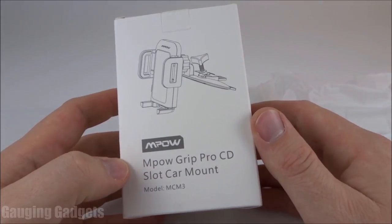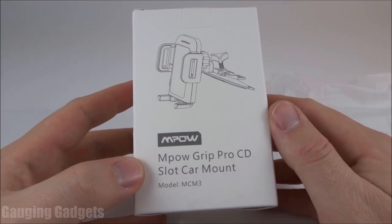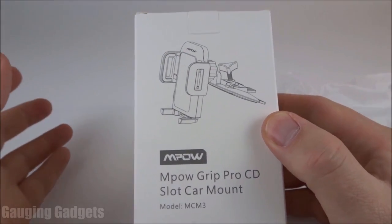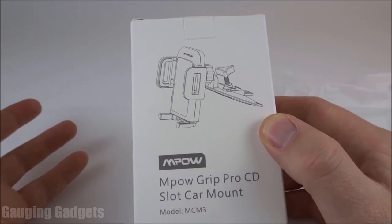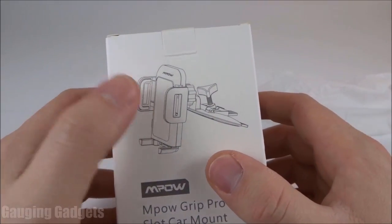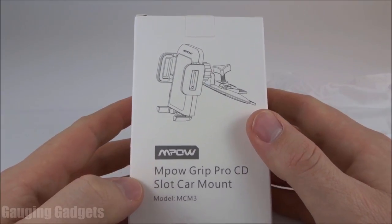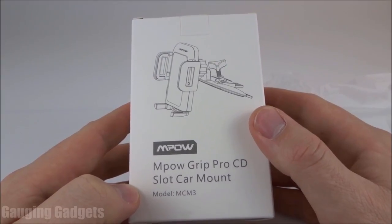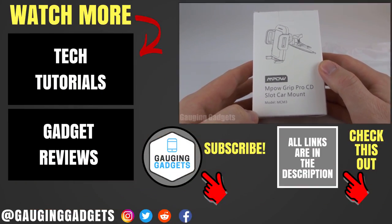That was a quick demonstration of this CD car slot mount from Empow. Overall, I'm really impressed with this device. The price of only $10 makes it really affordable. It's really easy to install and you don't have to worry about anything on your windshield, your dash, or taking up one of your vents like some other car mounts. It does a great job of securing your phone, and it's really easy to turn your phone in the mount if you want widescreen for navigation, or if you're using one of the driving service apps, it would work well for that too. Overall, I think this is a really great car mount, and I would recommend it to anybody looking for a new phone mount for hands-free calling or anything like that.